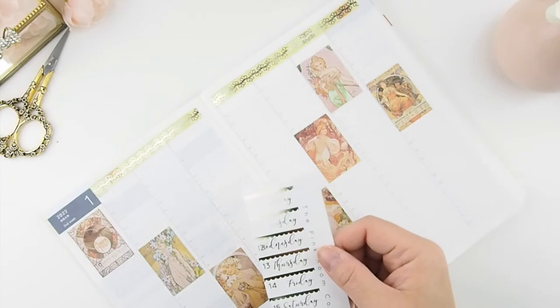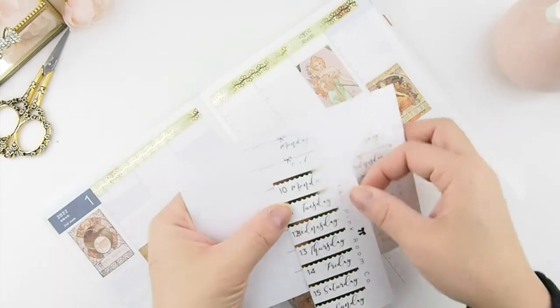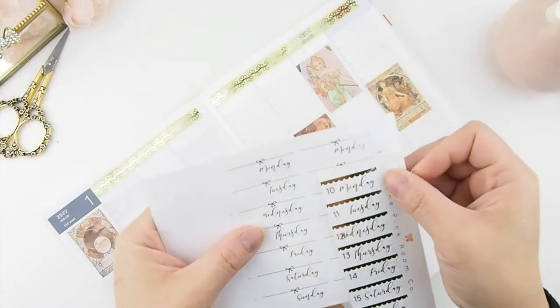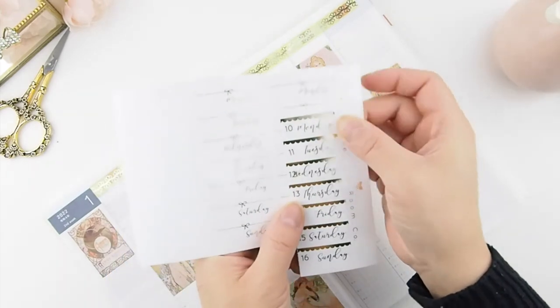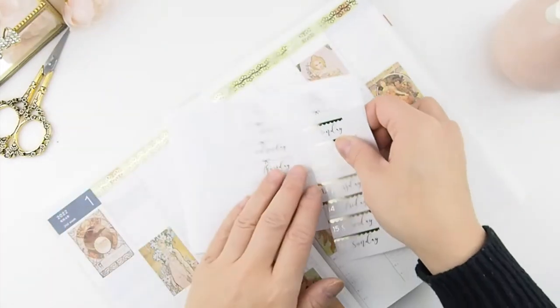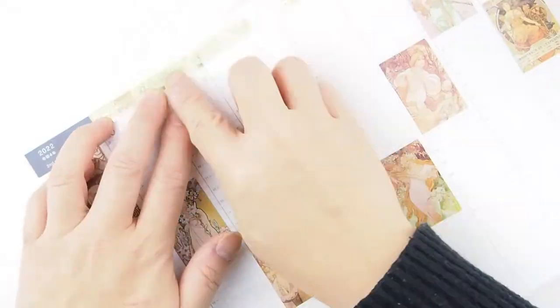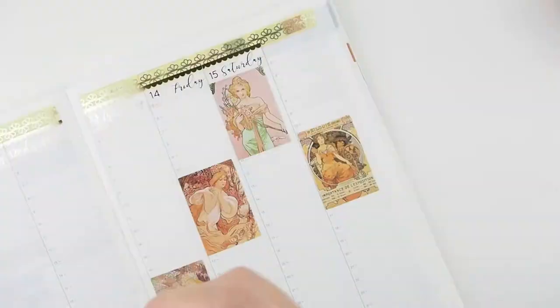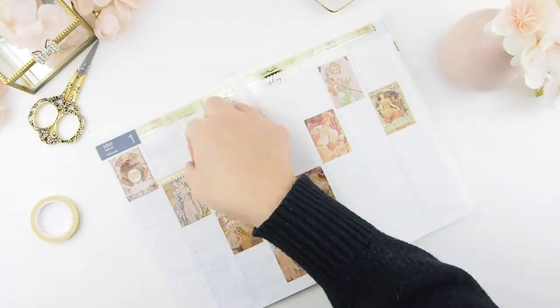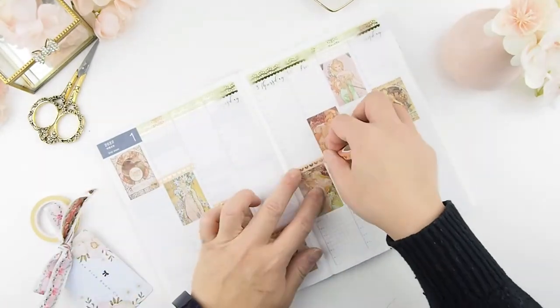The headers I'm using for this week are our clairfoiled headers. I do have to cut them down because the Hobonichi columns are a lot smaller than a typical 1.5-inch column. Now it's time to play with washi — my favorite part.